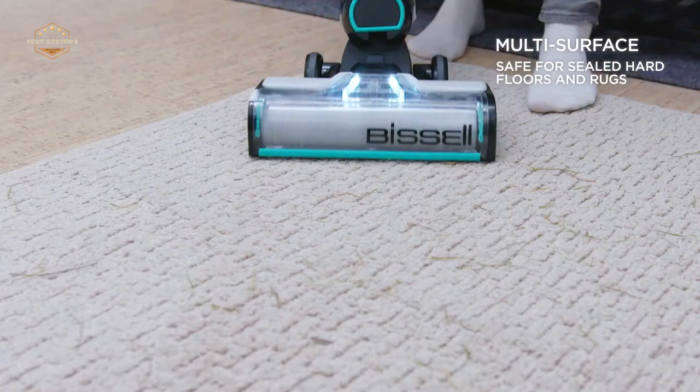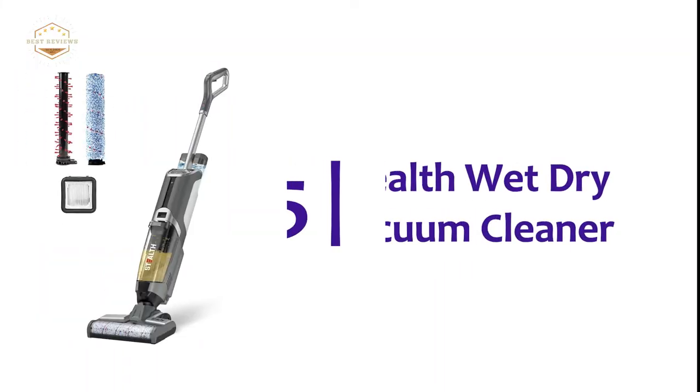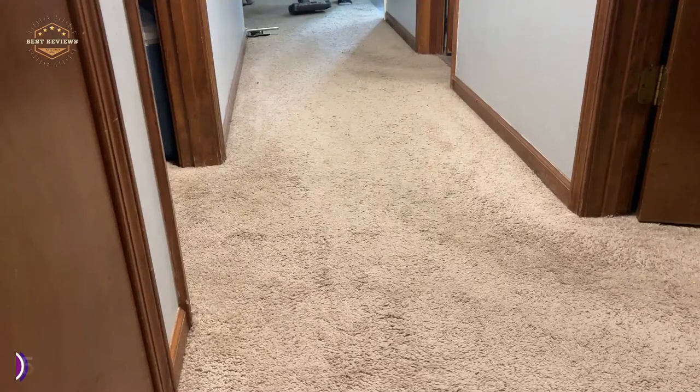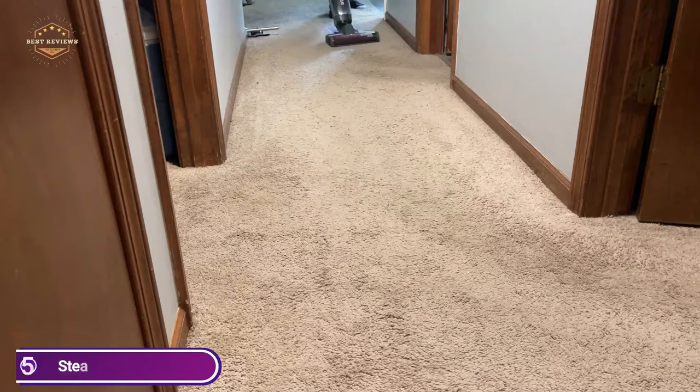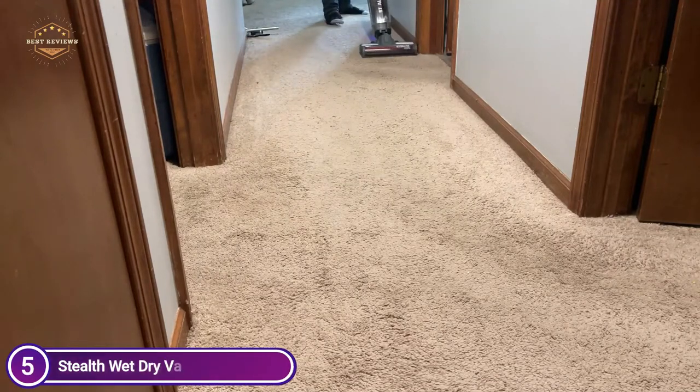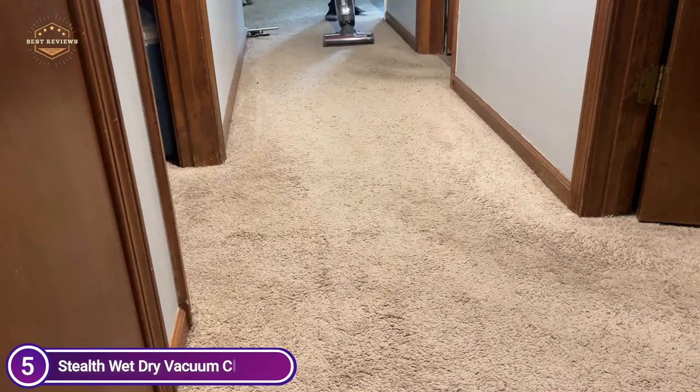So, let's get started. Starting our list at number 5, the Stealth Wet Dry Vacuum Cleaner. Great to remove pet hair, dust, or wet particles on the flooring or an area rug and carpet surfaces. It can clean hard flooring using the roller brush as well as built-in recycling clean water systems.